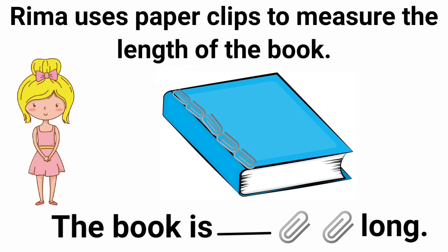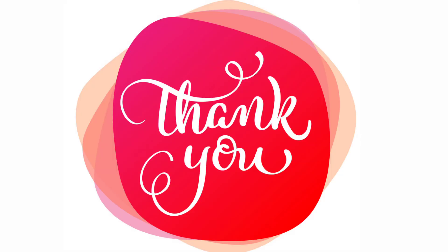So the answer is 5. The book is 5 paper clips long. I hope you all understand. See you in the next session, thank you children.